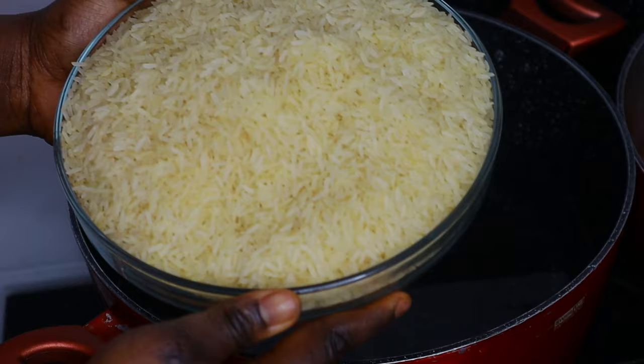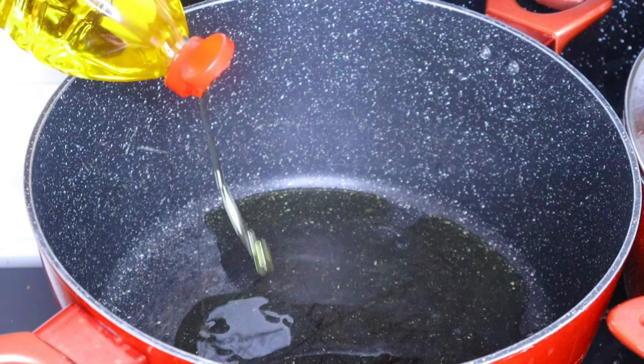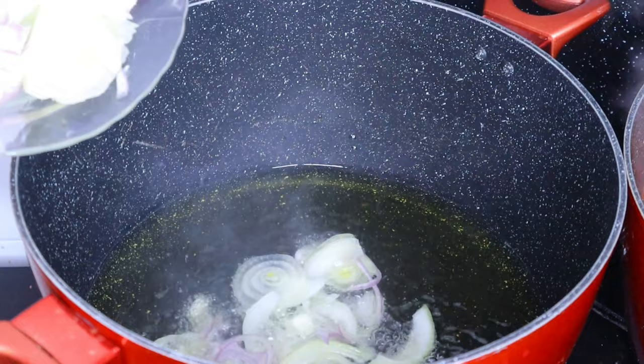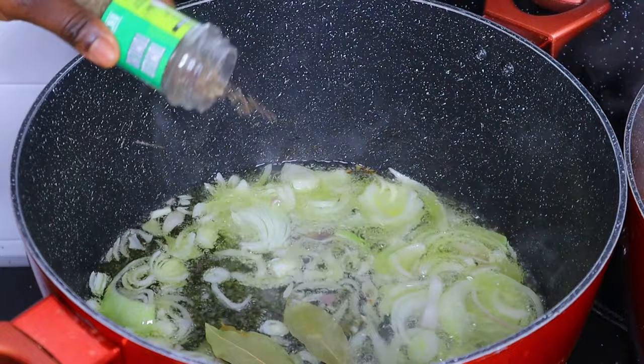Right now I'll go ahead and pour the rice into the pot to parboil it. You can also wash yours with hot water — that's optional — but parboiling removes all the excess starch. After that, I'll put another pot on the fire, add oil, and when the oil heats up I'll add in the sliced onions, three bay leaves, thyme, curry, and a seasoning cube.